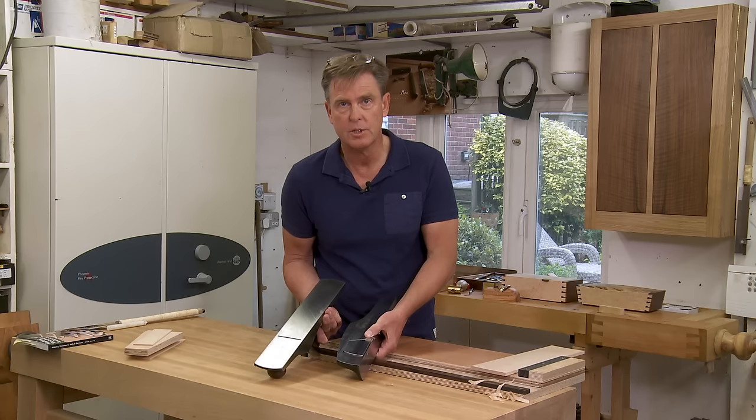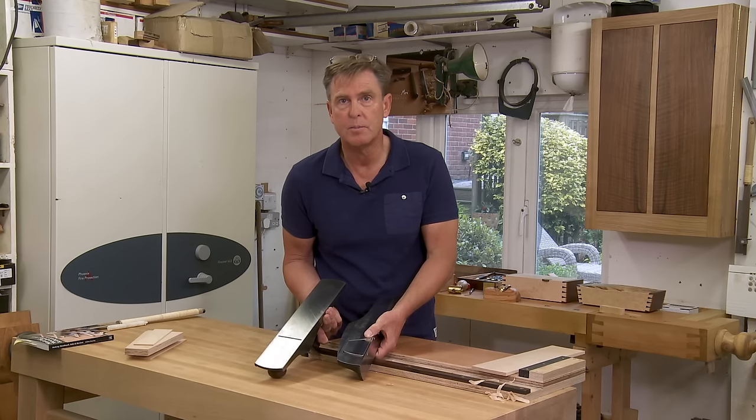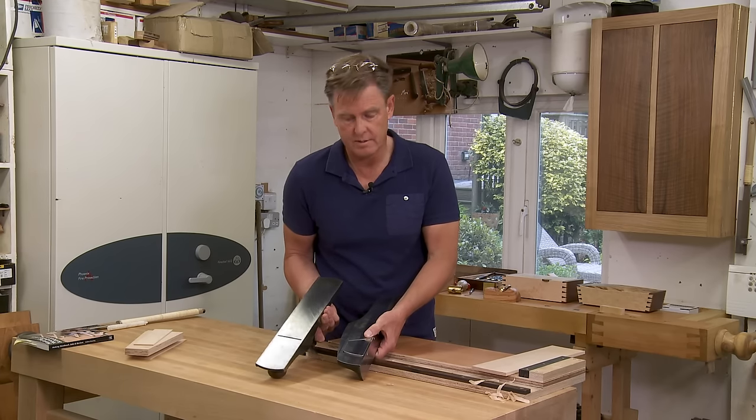The skewed blade helps with a shearing cut, which helps prevent spelching at the end of the board, and it also makes it go through the work easier.